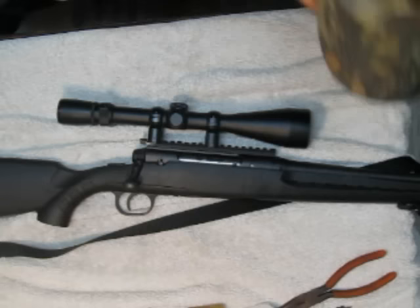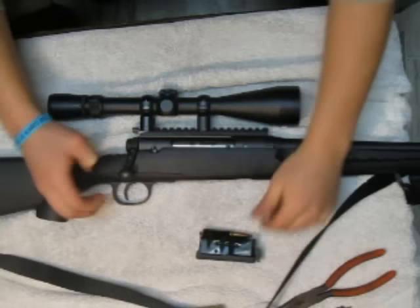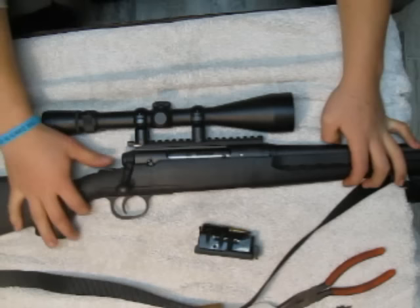Hey, how you doing? Today I'm going to show you how to take the bolt out of the brand new Savage Axis. First thing you're going to want to do: remove the clip, make sure there's nothing in the chamber.